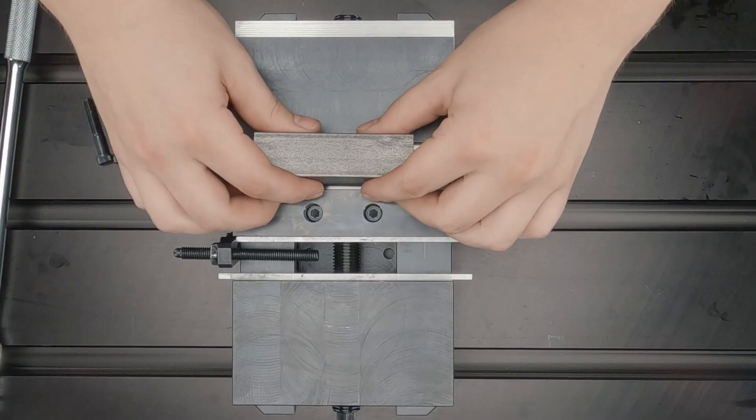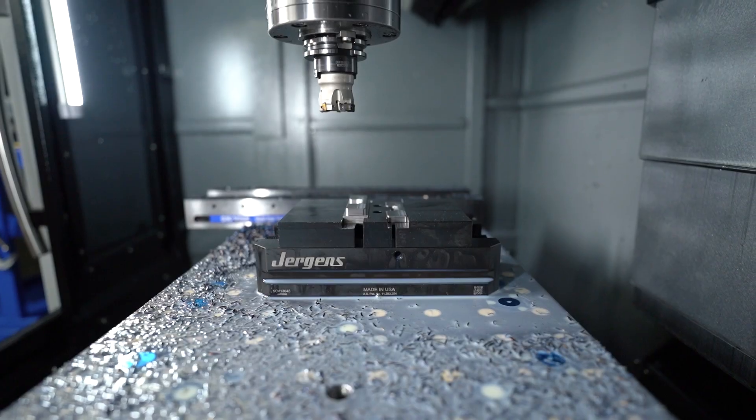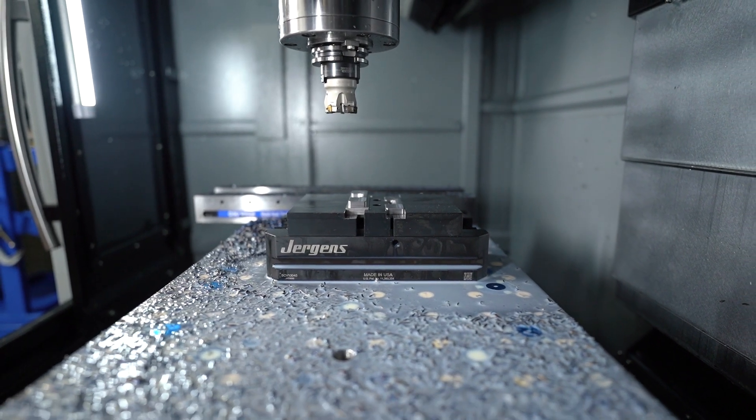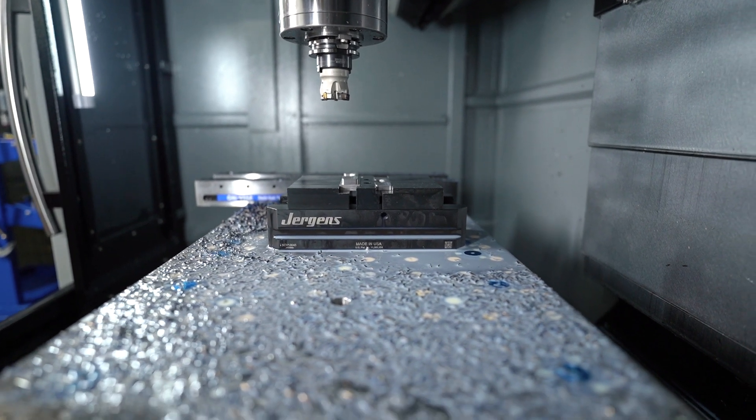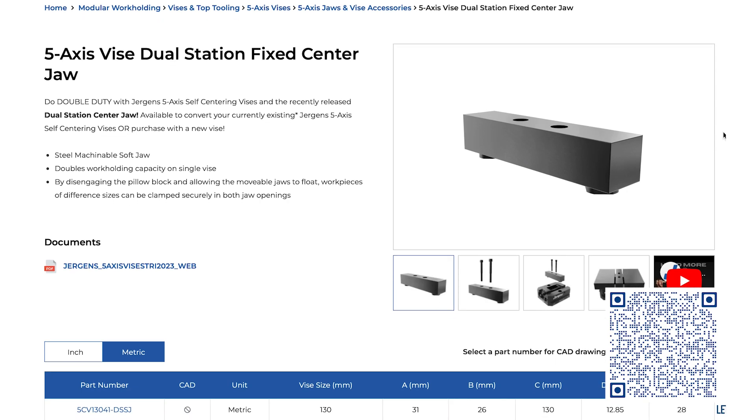Whether you're working on small intricate parts or larger components, the dual station vice jaw seamlessly adapts to your needs. Don't let limited work holding capacity hold you back — upgrade to the dual station vice jaw today and see the full potential of your operation.